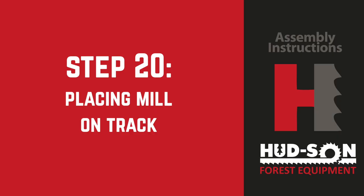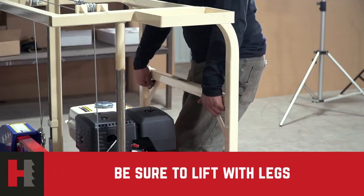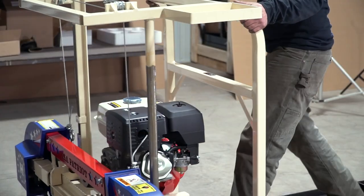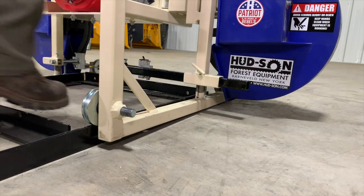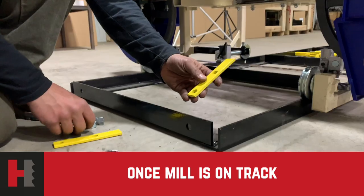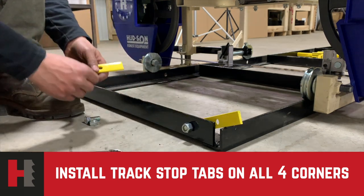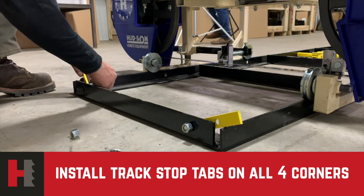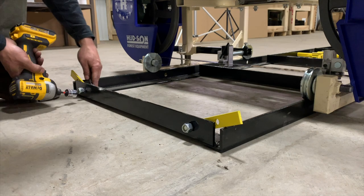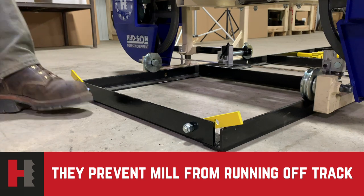Step 20: placing the mill on the track. Raise the head approximately three inches before attempting to set the mill head on the track. Lift one end of the mill onto the track, then slide it forward until the other wheels engage, raise it up onto the track, and roll it forward. Once the mill is set on the track, install the track stop tabs at the ends of the track — these prevent the mill from running off the track.